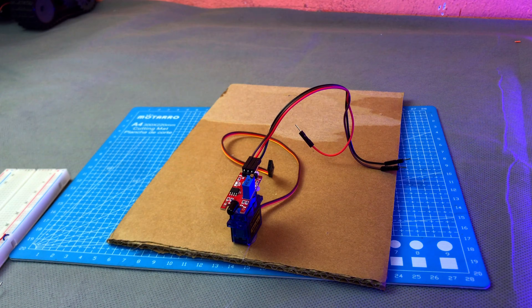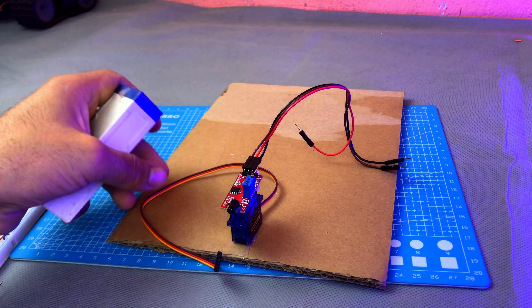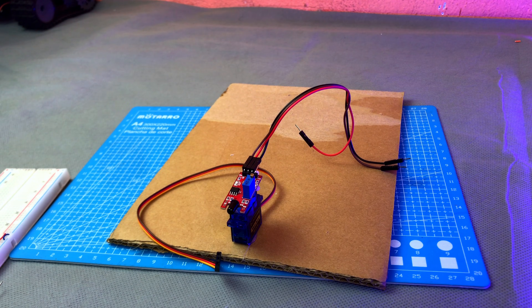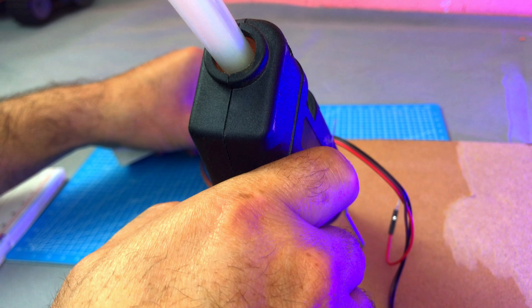After that, we will place the second servo motor, which will carry the water pump, one step above the first servo — the one with the flame sensor. This way, water can directly target the flame. For this, I used an old battery as a base to fix the servo, but you can also use a small wooden piece if you want.